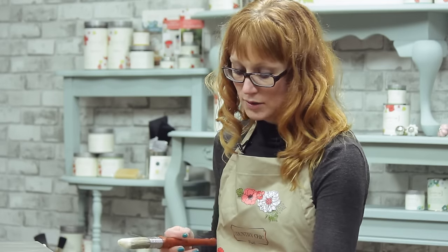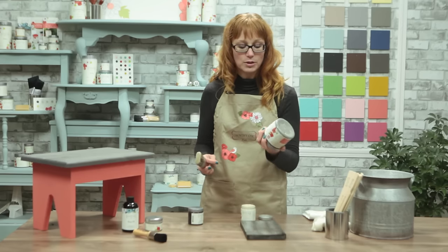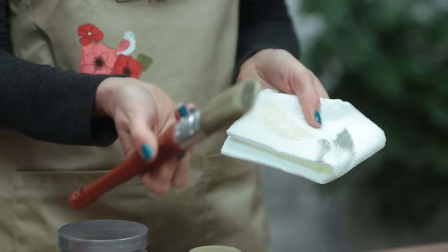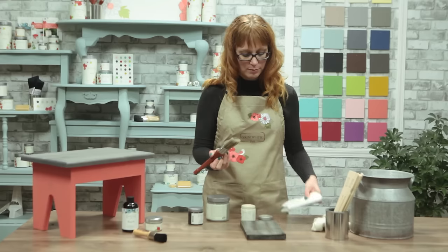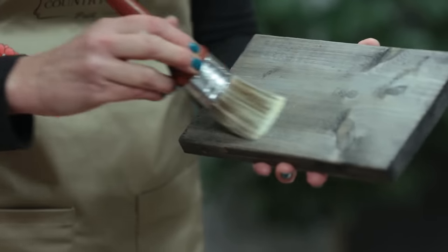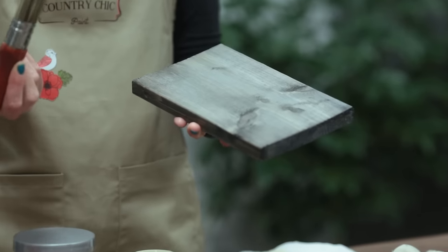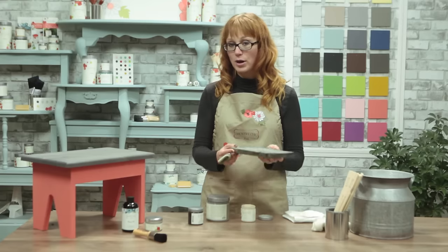Okay, so that was cheesecake — we're going to do the exact same thing with cobblestone. Again, I'm using just a tiny bit of paint and just dabbing it off on my paper towel before I apply it to my piece. After you're happy with the look you've created you can leave it to dry for about an hour.